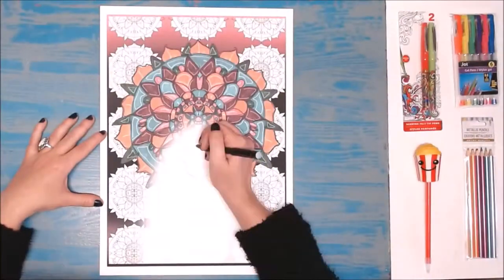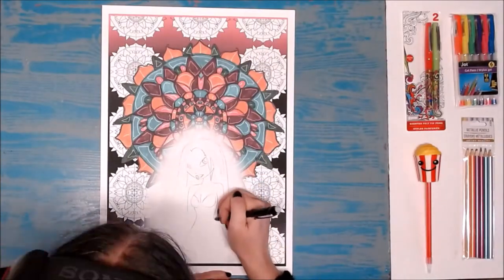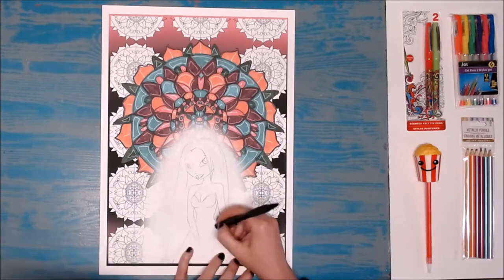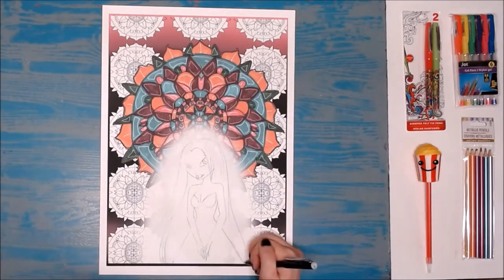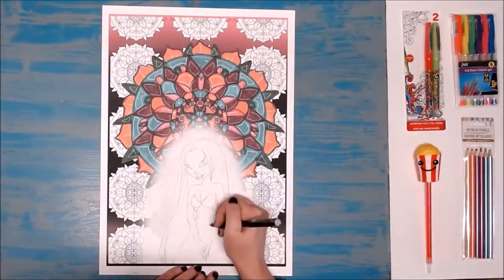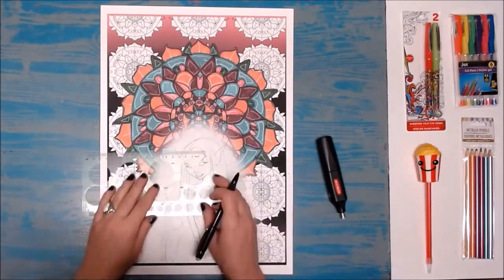Starting the sketch, I used a mechanical pencil and my Derwent electrical eraser — I got this quite recently and wanted to play with it. The eraser point spins and makes precise erasing super effortless. I'm not using any of the supplies Molly sent me just yet. Here I'm just sketching out my character — she's quite pixie-like. I've added a lot of cosmic floating orbs around her with my circle stencil.